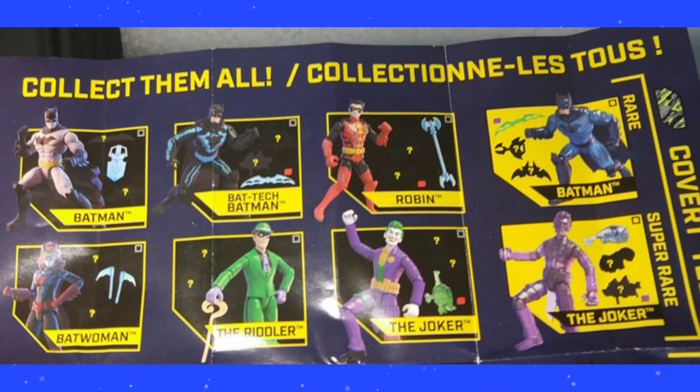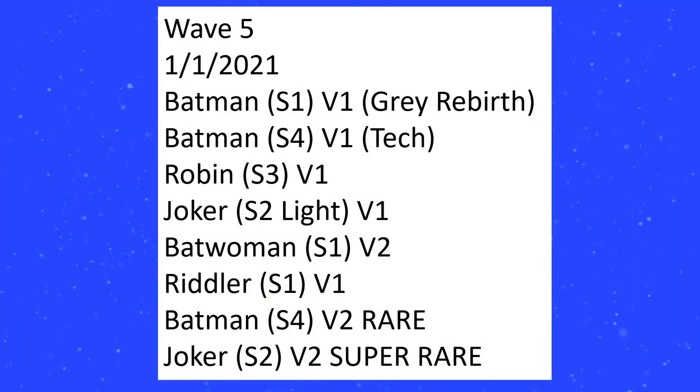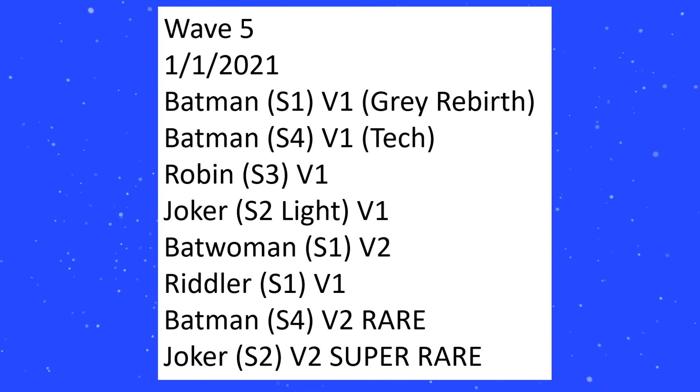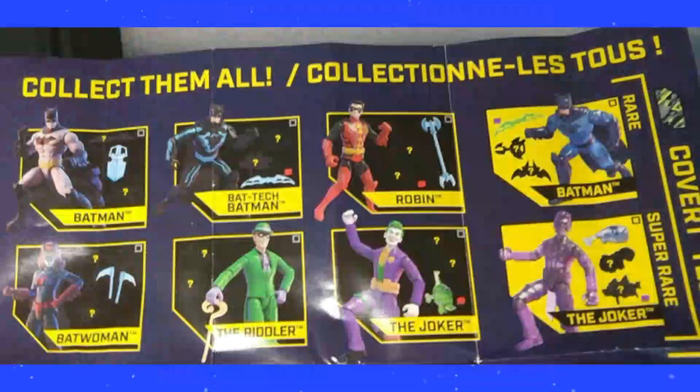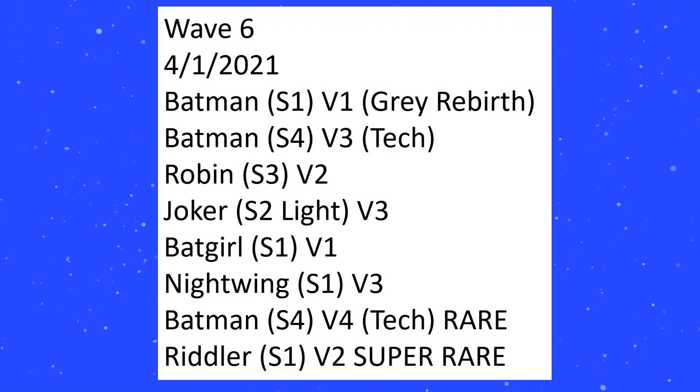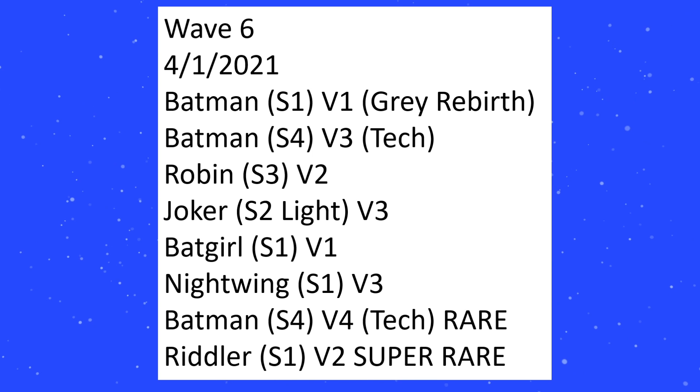Batwoman is not a new sculpt — she is just a repaint of the exact same figure. They also refer to Joker as S2 Light Sculpt 2, which is potentially just a light remold. That's basically it for the first wave, but let us apply this knowledge to the second wave — or the sixth wave total — which comes out in April.